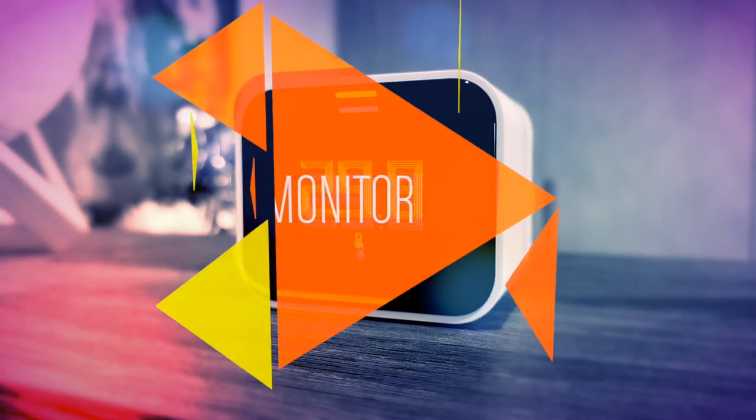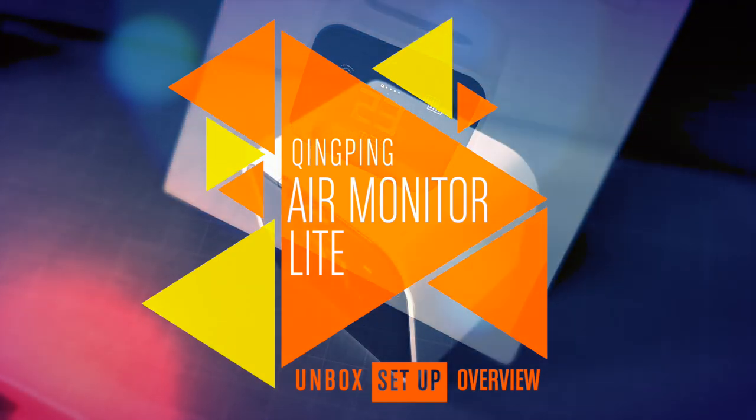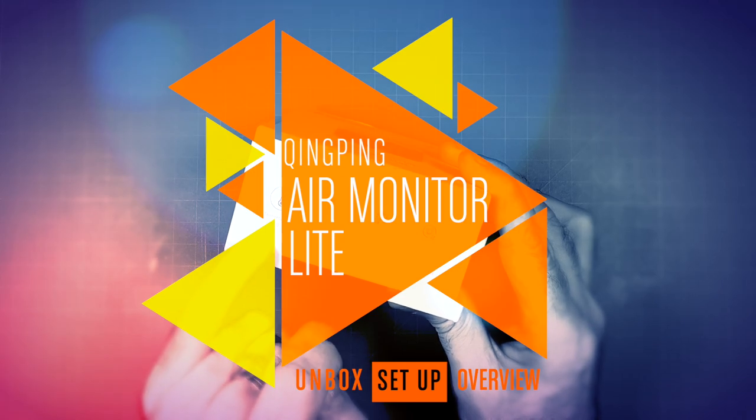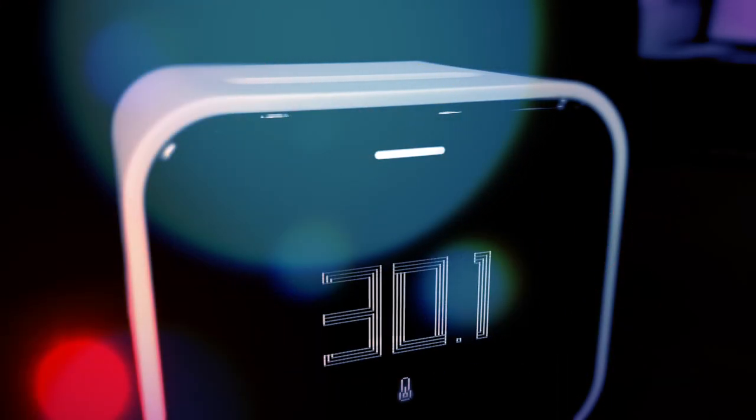Hi, this is Simon from HomeKit News, and this week we're looking at the Qingping Air Monitor Lite, a device with multiple sensors including one for PM2.5, but also a carbon dioxide sensor. Now what would you need one of those for? Keep watching to learn more.